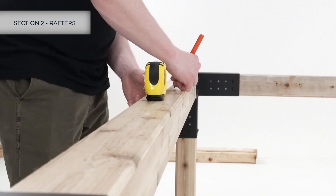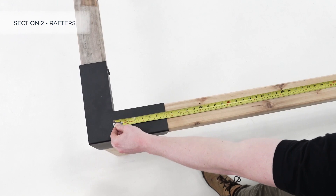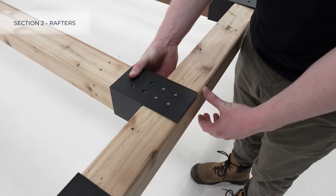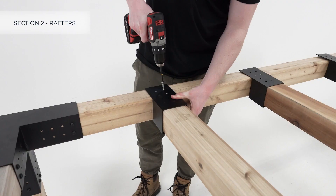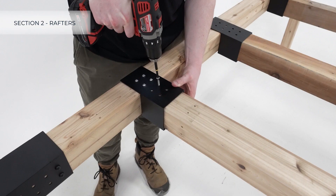We have marked each rafter location nineteen point two inches apart on both sides of the pergola. Remember to measure from the inside corner of the Trio bracket where the end of the lumber is seated. Next, place the rafter brackets on the rafter lumber — one on each end — and place the rafters on the pergola, lining up the center of each bracket with the markings made earlier.